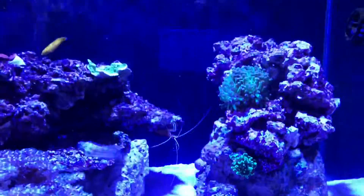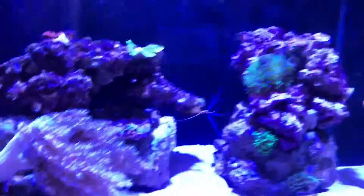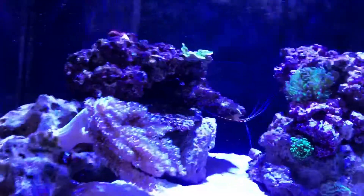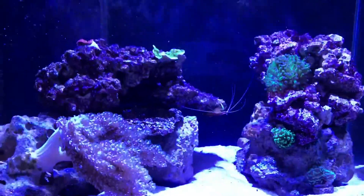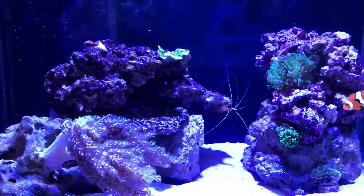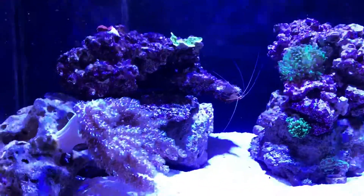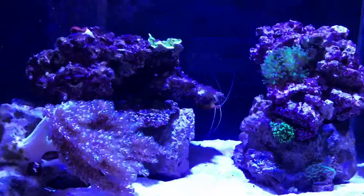I'll do half a 25-litre container — one of these — every week, so half of one every week. That means I do 50 litres a month water change. As you can see, I've got a couple of new items and an item that's missing, so we will get into that in the actual video.